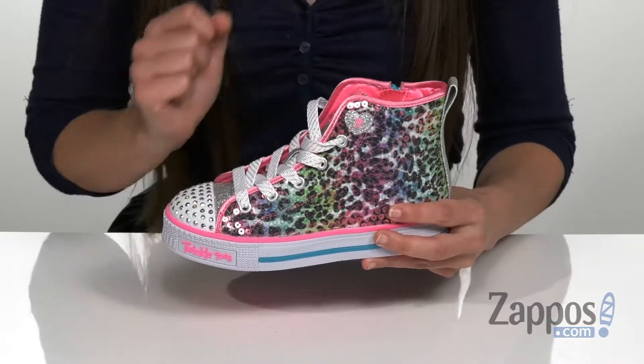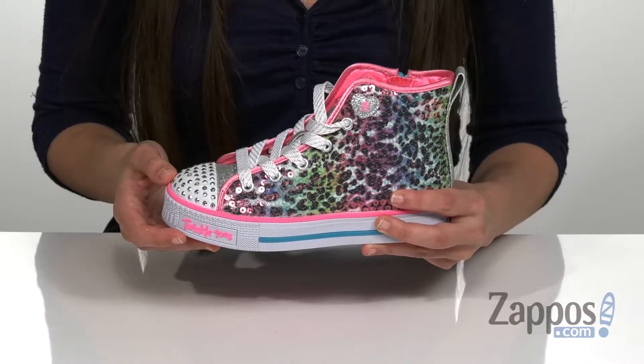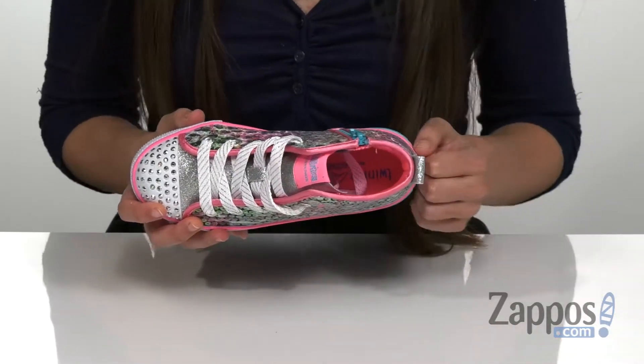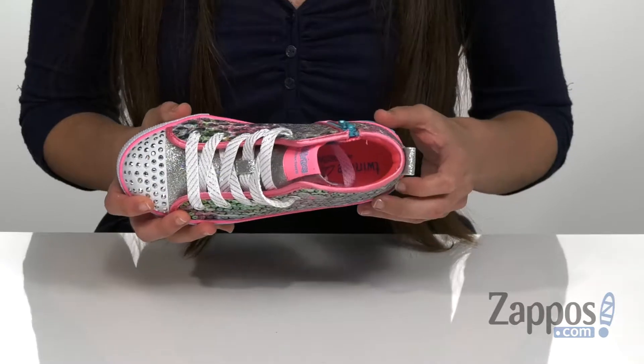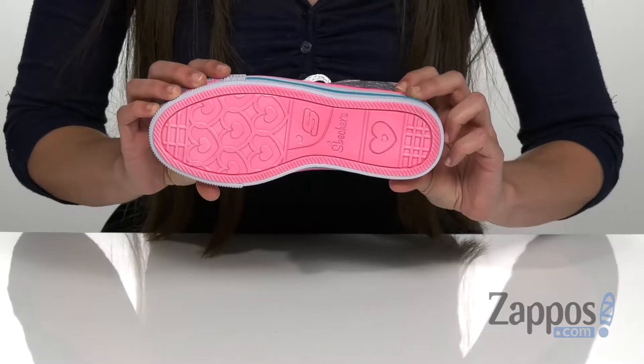There is a heart-shaped accent on the side that's going to have the on and off switch, so in case you want to turn those lights off, you can. There's a breathable fabric lining and a cushioned footbed for comfort. It is a vulcanized, shock-absorbing midsole, and that's all on top of a rubber outsole.